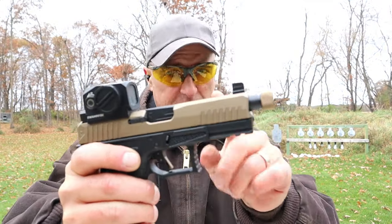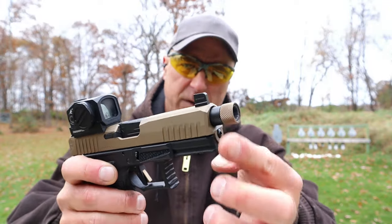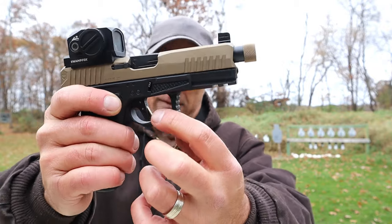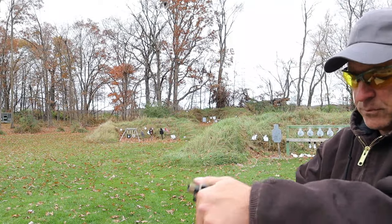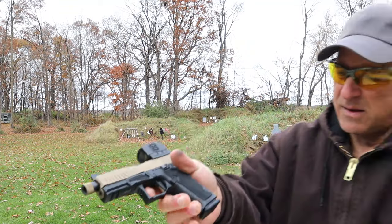A PVD coated bronze slide with this model — they have other color variations. A 4.6 inch threaded barrel; you can see the thread cap is also PVD coated. Two slot Picatinny rail, and a very nice trigger that has the same color as the slide. It looks cool and it breaks at four pounds.